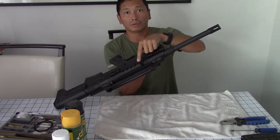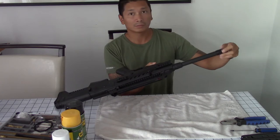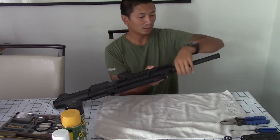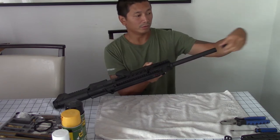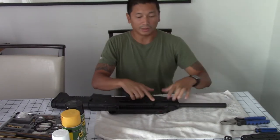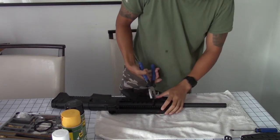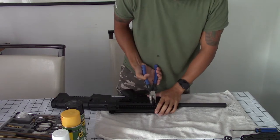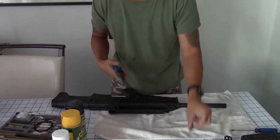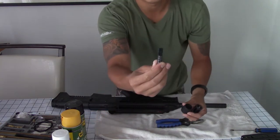The first thing we want to do is remove the charging handle, the nut, and the flash hider. Let's go ahead and remove the flash hider, then remove the nut in the front and the charging handle. Depending on how tight it is, you might need to grab some pliers, but it pulls straight out just like that. So we've removed the flash hider, the forward nut, and the charging handle.